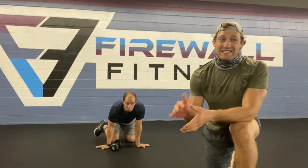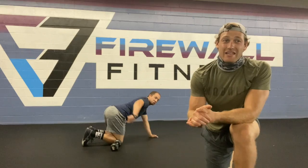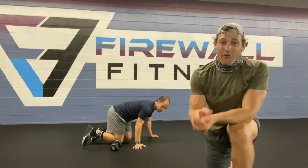Hump Day, Wednesday, third day of the week — and you have three rounds for time.